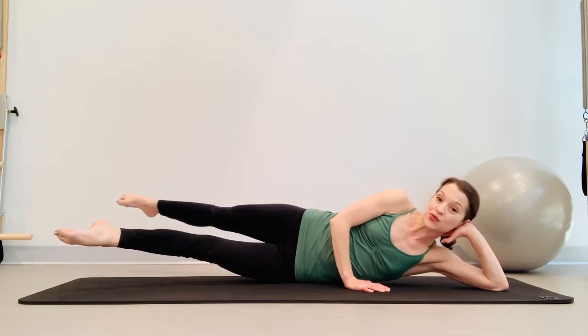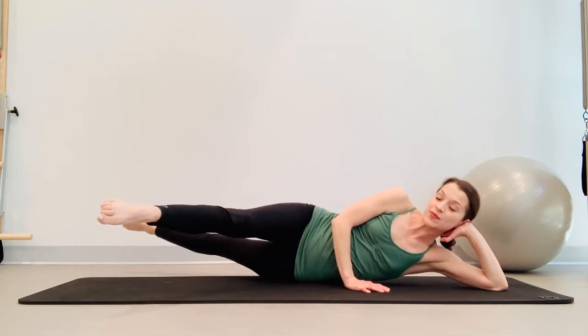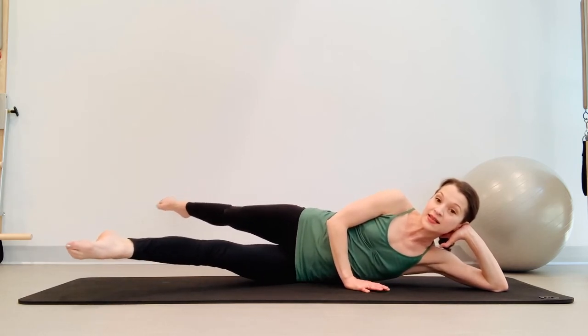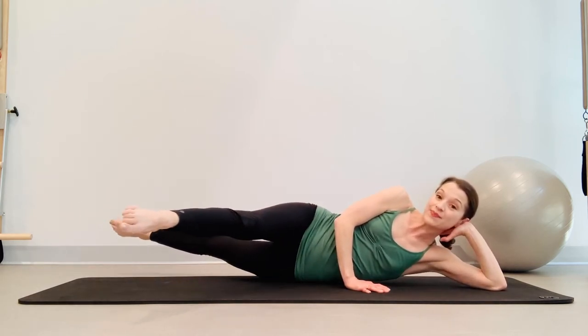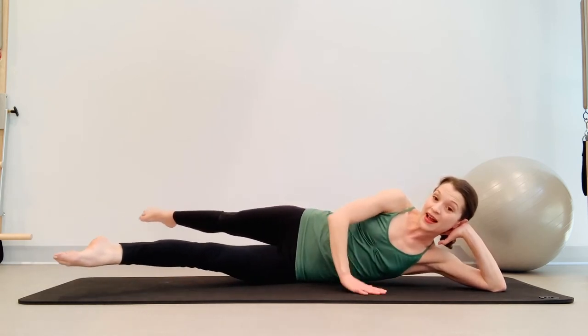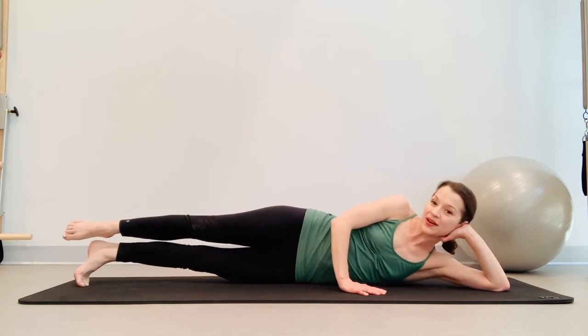From here keep that right top leg behind you, lift your bottom leg off — we are going to scissor those legs. Scissor and scissor — really pull the belly button in and up to control this, nothing should be moving in the hips. Swing it, cross, open, cross, pull them apart. One more open, lifting up here, bring it apart and bring them back down.